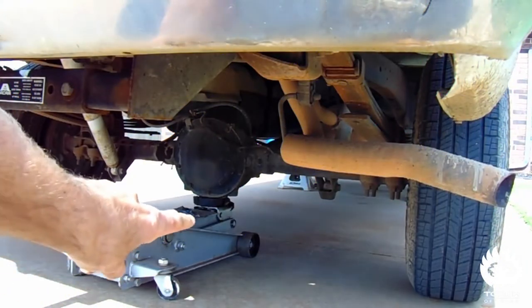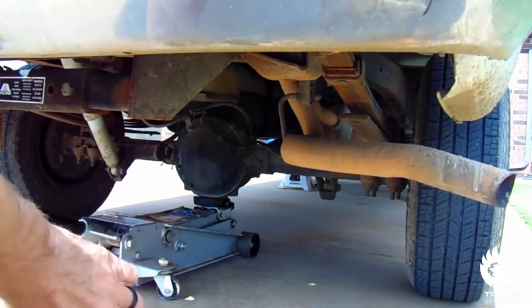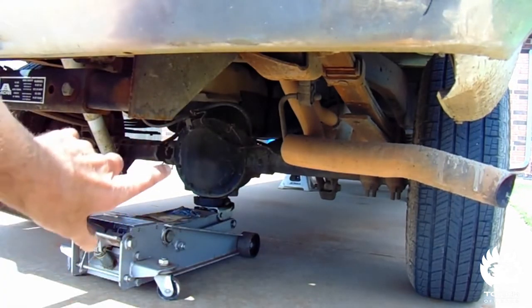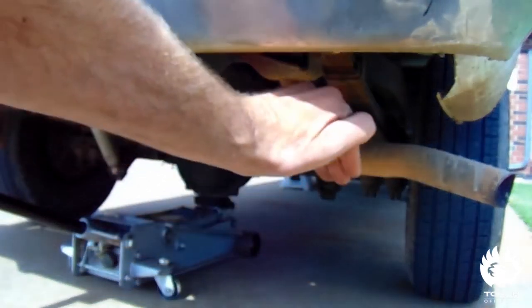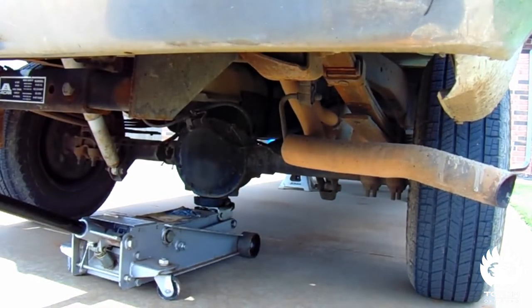For the rear half, just put your jack right underneath the axle on the differential — that'll raise the whole rear end up. Then you can find whatever sweet spot you like on the frame. I usually go right in front where the frame dips back down and goes underneath the cab. On these short wheelbases it can kind of teeter if you don't get it just right, so be sure to be careful and get it in the right spot.